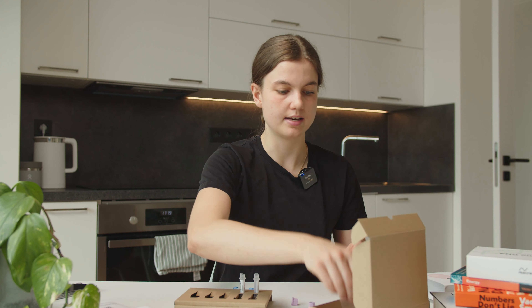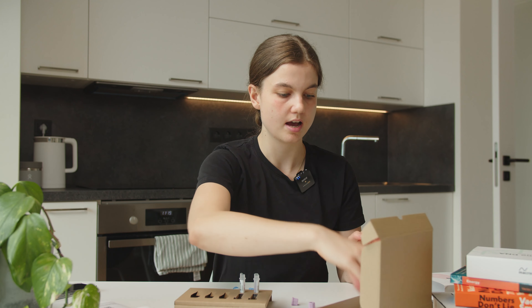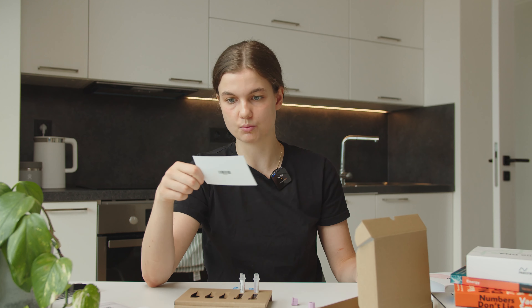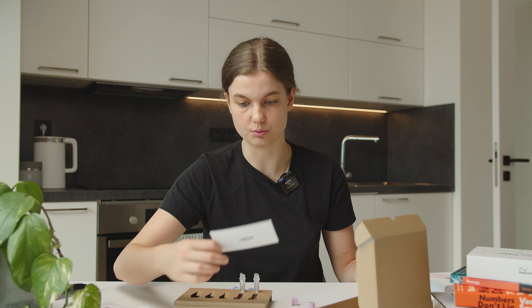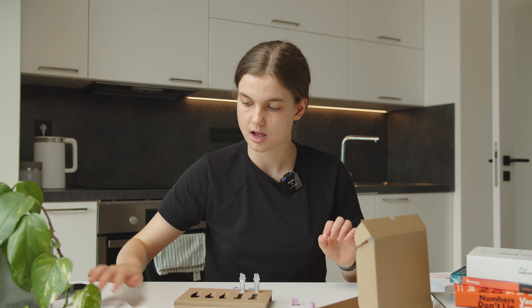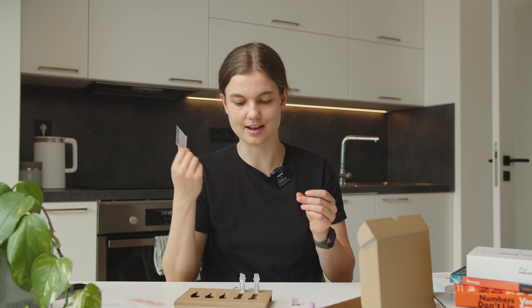Then we have a plastic bag for the samples, and a lab card which we need to fill in — we'll need to enter the time on it afterwards. And then we have a bandage and an alcohol wipe.